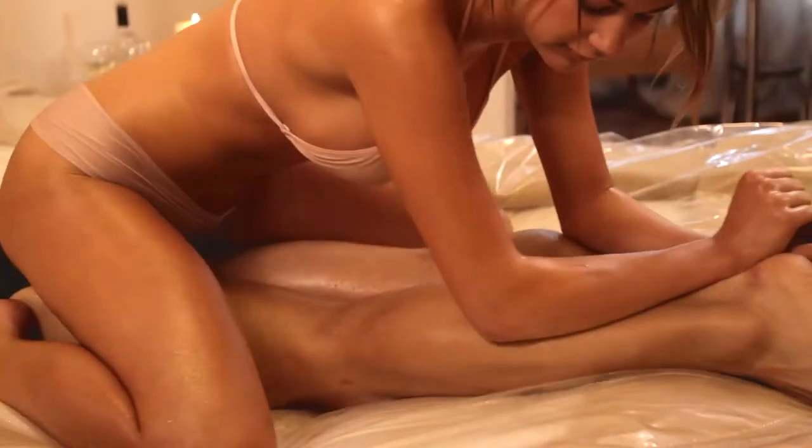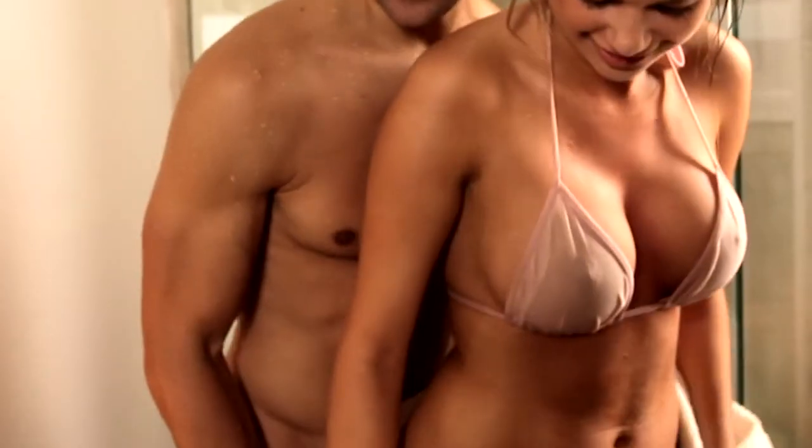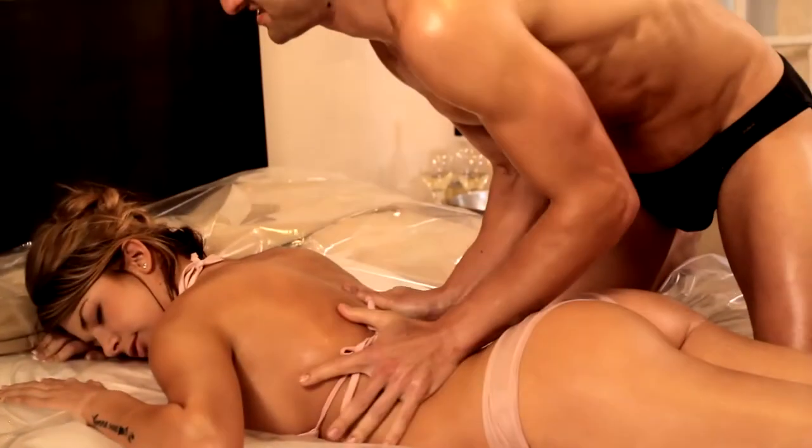Welcome to the sensual world of ancient Japanese Nuru Massage, brought to you by Wet Nuru. Open a whole new world of sensuality you never knew existed between you and your partner.